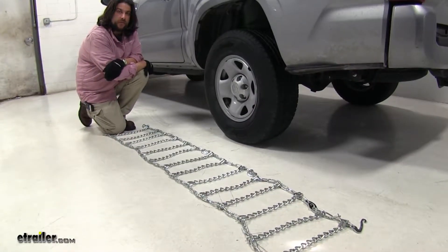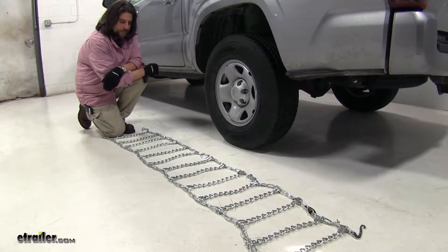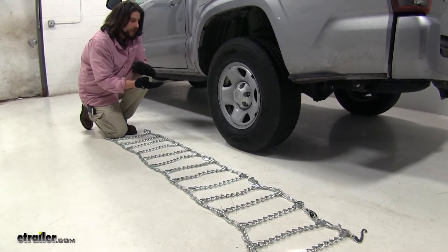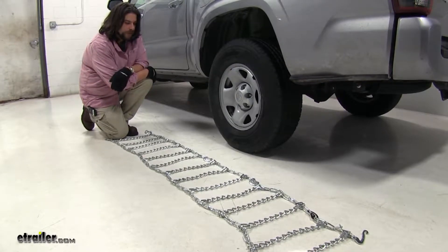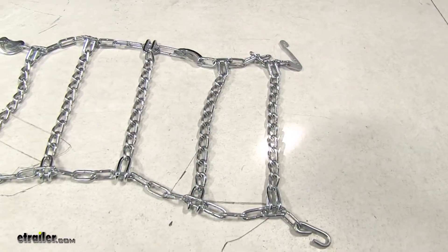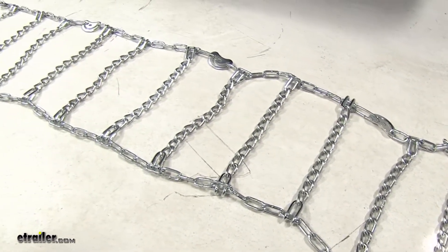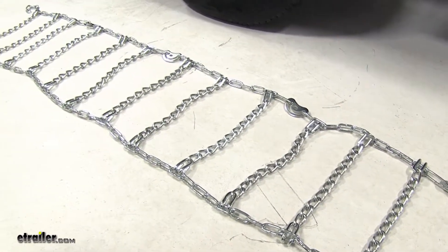Today we're working with tire size 245/75R16. Now if you put these chains on and they don't fit properly, double check the size, go to our website, and find the proper fit. We also laid out the chain in front of us, as you can see here, to make sure there's no kinks in the lines or anything like that before we install it, and we do recommend that you wear a pair of gloves while you install these.